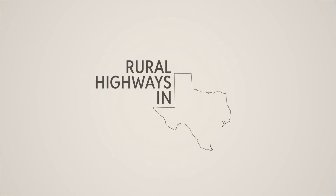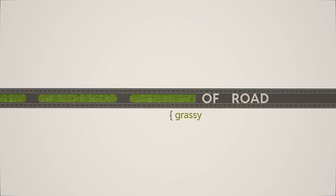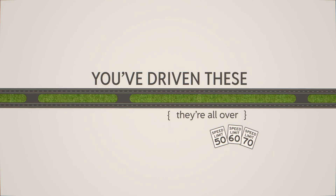Let's talk about rural highways in Texas. Outside the city, the long stretches of road, big grassy medians, pretty fast speeds — you've driven these, they're all over the place.